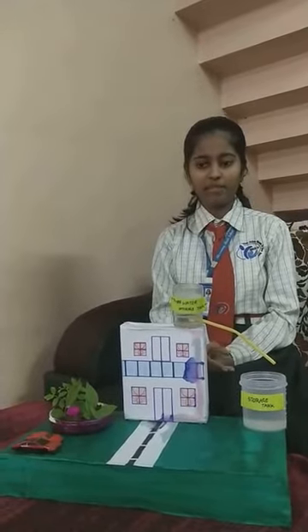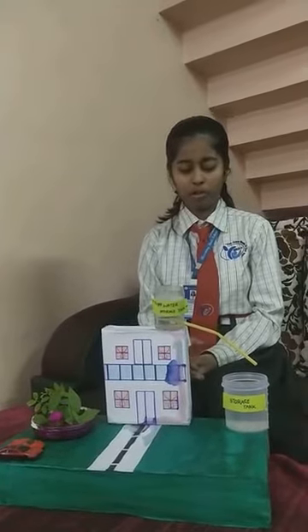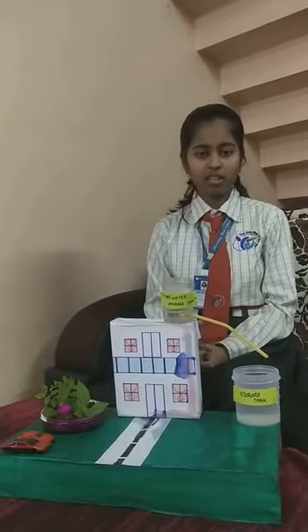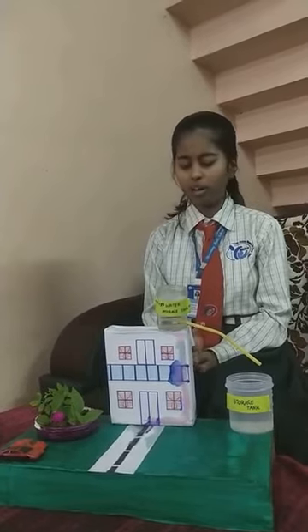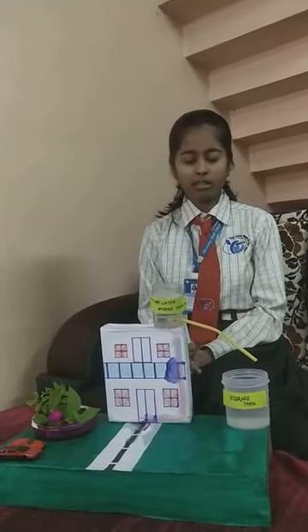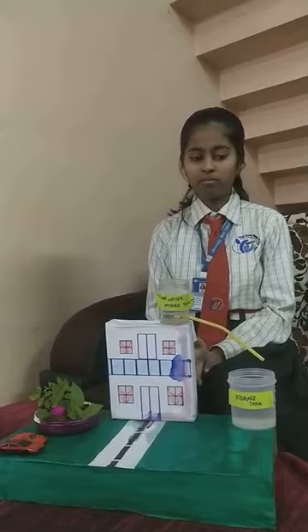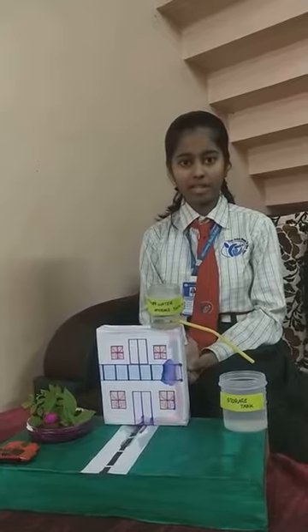Rain barrels also have the ability to save the average household owner 1,800 gallons of water, which is a lot of water and does not become waste. And for an area of 200 square meters, we can save nearly 2 lakh liters of water per year.